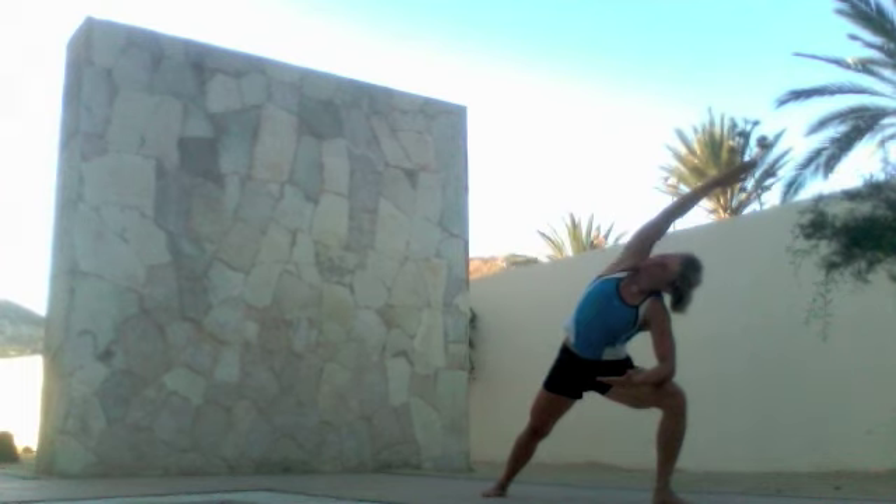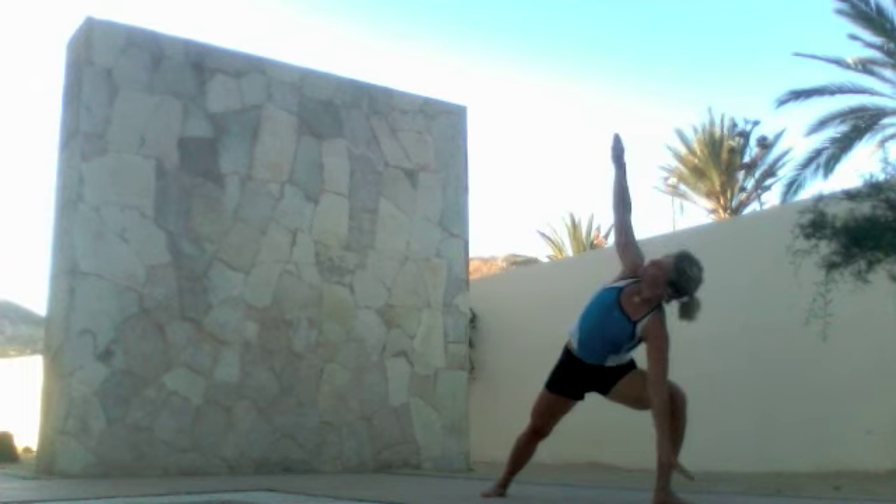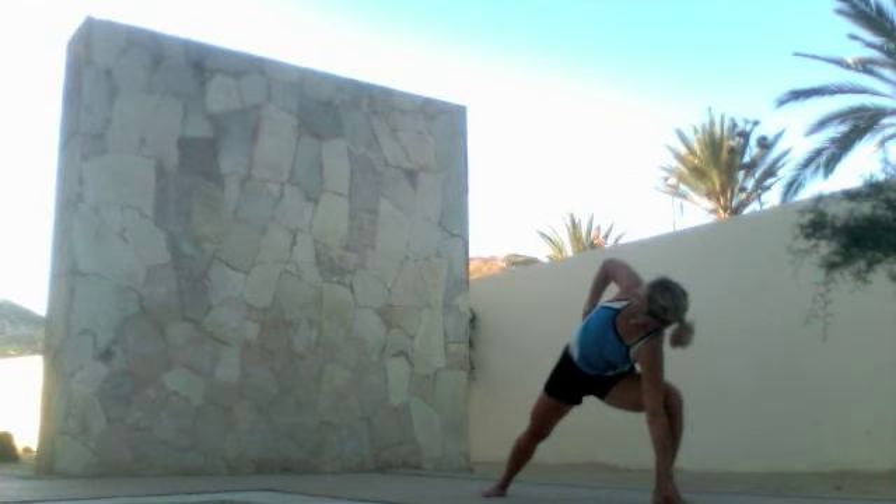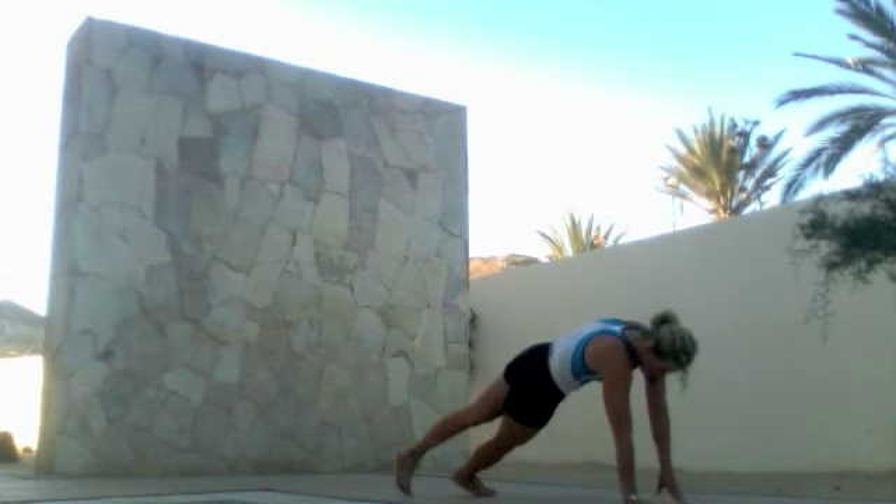Reach towards the sky and towards the ground, then slide your hand behind your hip and look over the shoulder, rotating the chin towards the sky. Spin the leg back and reach into side T pose, feeling your obliques strong and shoulders engaged.